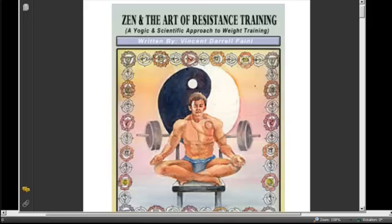My name is Vincent Feeney. I am the author of Zen and the Art of Resistance Training, a yogic and scientific approach to weightlifting. I started writing this book back in 1996. It comes to fruition of 47 years of work — I'm going on 56 right now. I've been training with weights and studying weight training since I was 14.